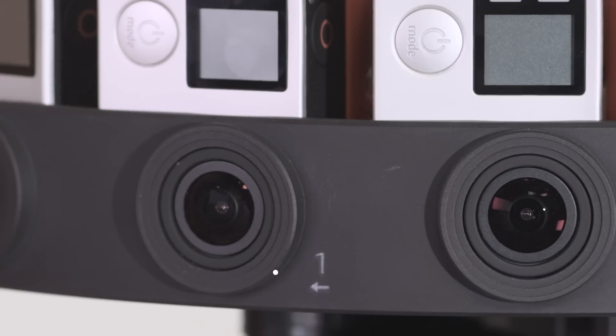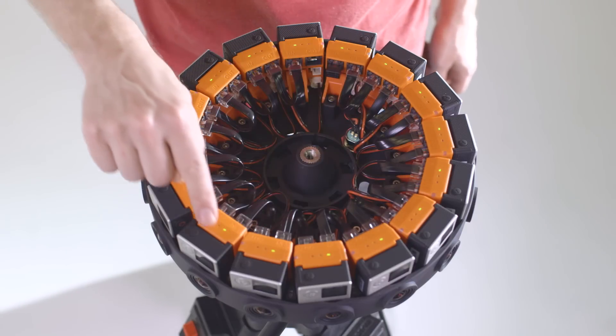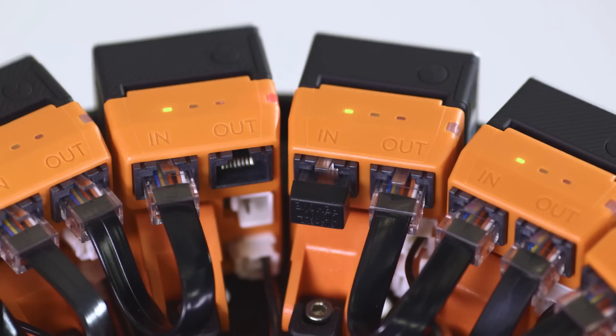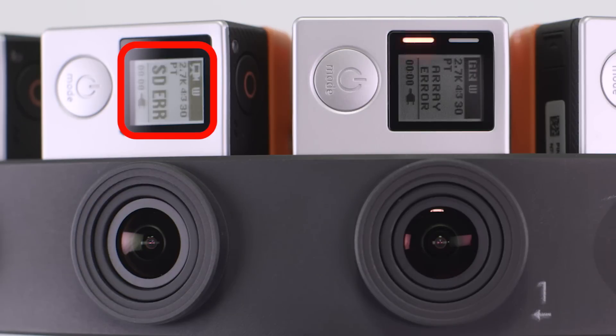These troubleshooting steps will help you quickly solve issues that might arise. Find camera 1 and locate the Ethernet Terminator on the backpack. The Ethernet Terminator designates the primary camera and must be inserted for the array to function properly. Camera 16 displays a red LED on the backpack — this is the final camera in the array. When errors occur, the primary camera displays an array error message and the red LEDs flash rapidly. An SD error message appears on a camera with a microSD card error; inspect the SD cards to ensure they are fully inserted and functioning normally.